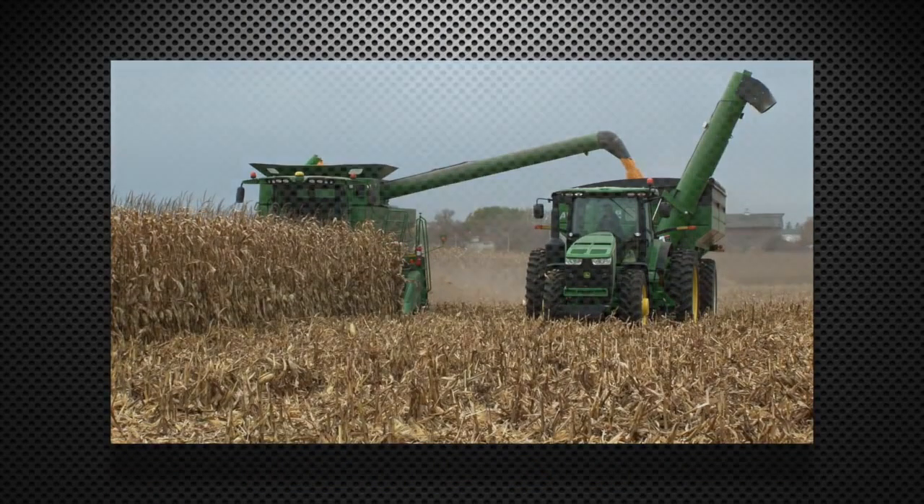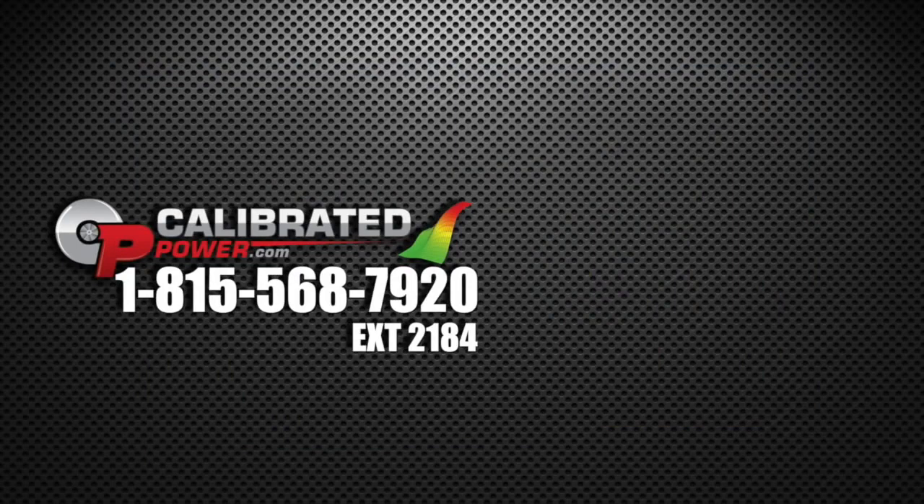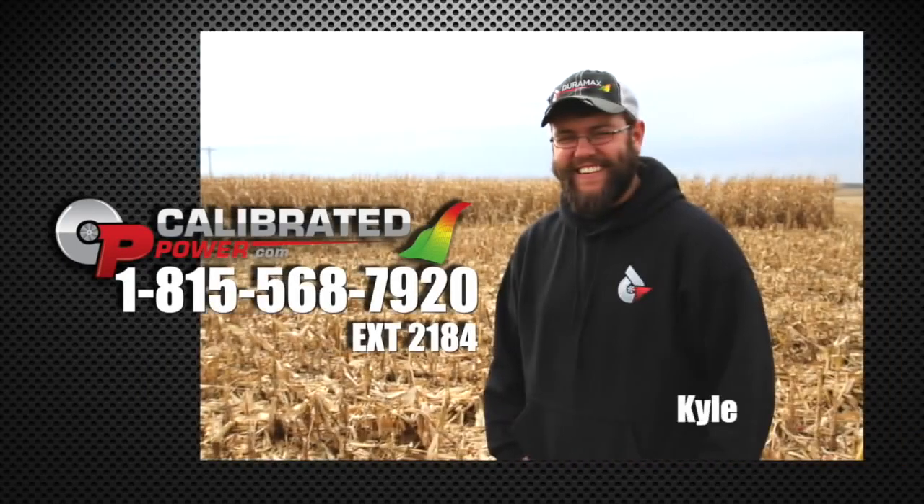Call Calibrated Power Solutions at 815-568-7920 and ask for Kyle. He'd be happy to talk about your specific situation, let you know what makes sense as far as an upgrade goes, and tell you what's safe for your tractor.